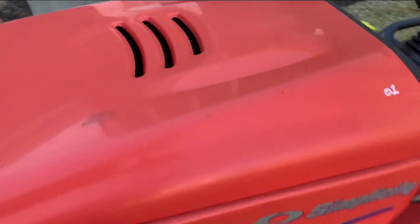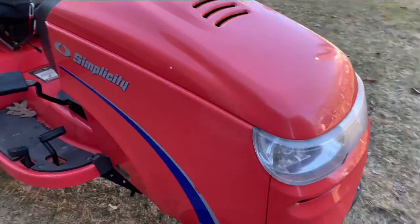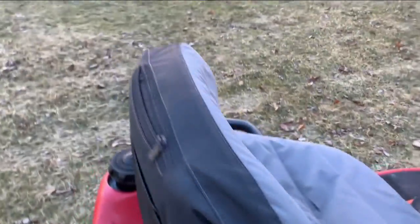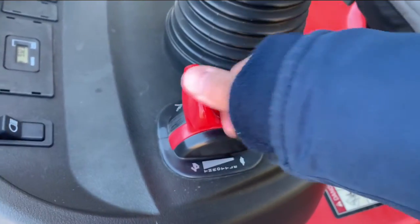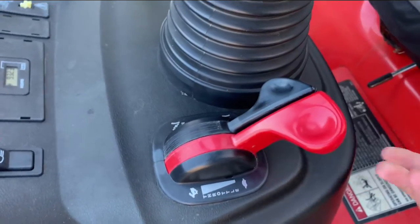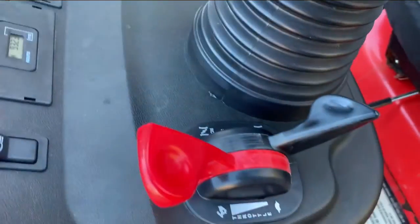I don't know why it says '01 — I feel like that's the year, but apparently you could only buy this specific lawnmower in 2004, not 2001. Your throttle right here goes all the way down and clicks into place.